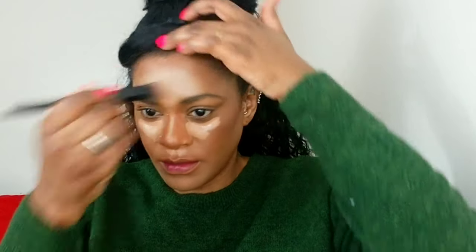I'm applying concealer everywhere I want to bring forward — my chin, my forehead, and underneath my eyes — and buffing the center with a brush because my face is small.